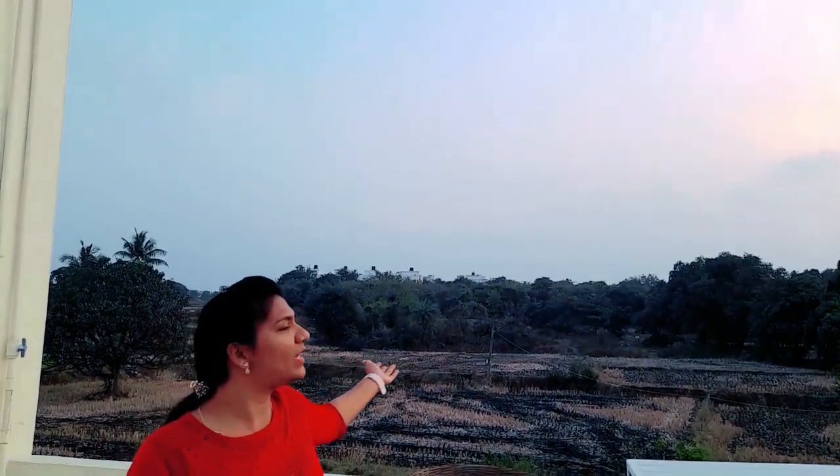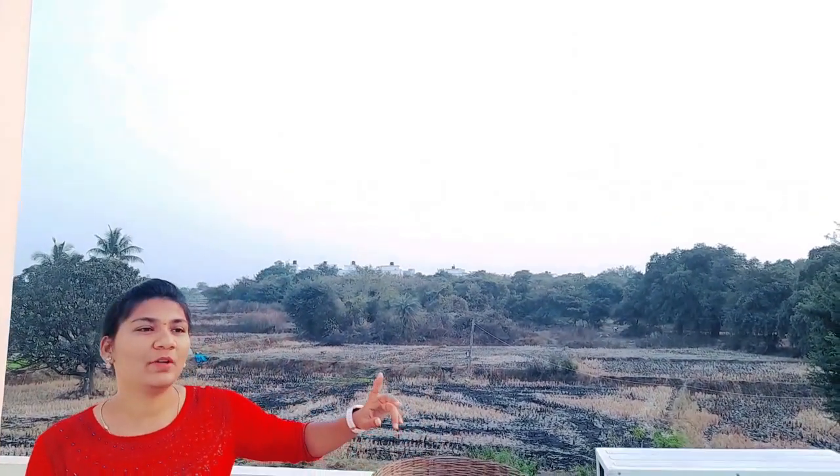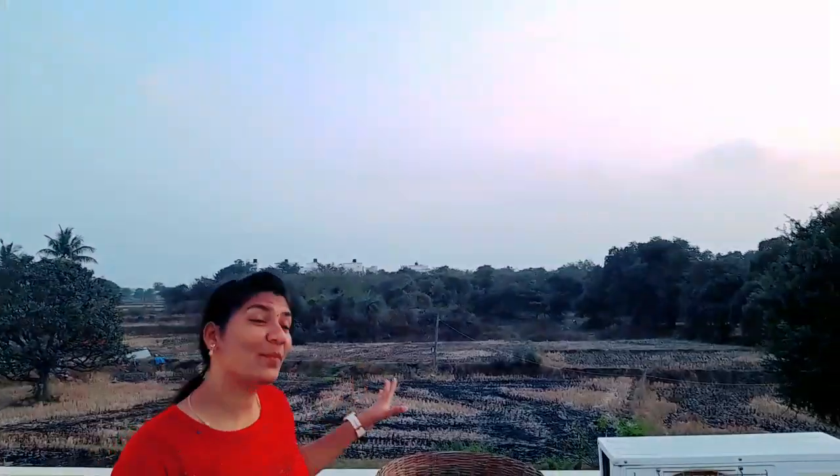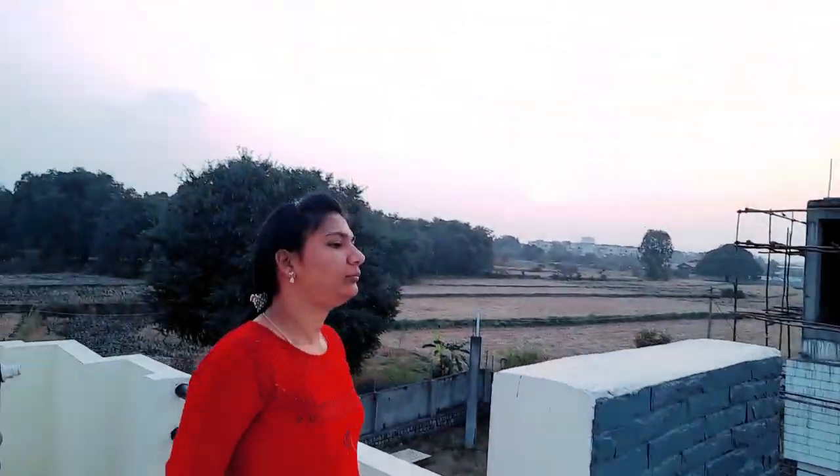Actually, we have a little bit of time here. We also have a little bit of sounds here. And we also have a little bit of water. So, this is from here.